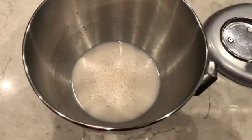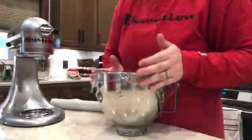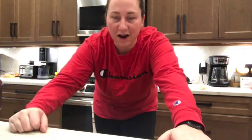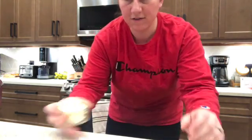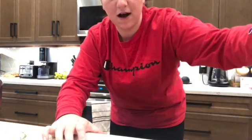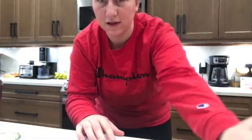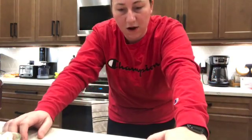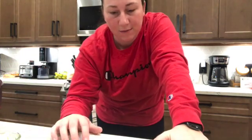Okay, so that's what it looks like now. You're going to cover it for five minutes and let it sit. While that's resting, get four tablespoons of unsalted butter at room temperature — I've already got it measured out — and get out your bread flour. I use this one here, it's called Creative Baker bread and pizza flour, and I really like it. You'll also need salt.